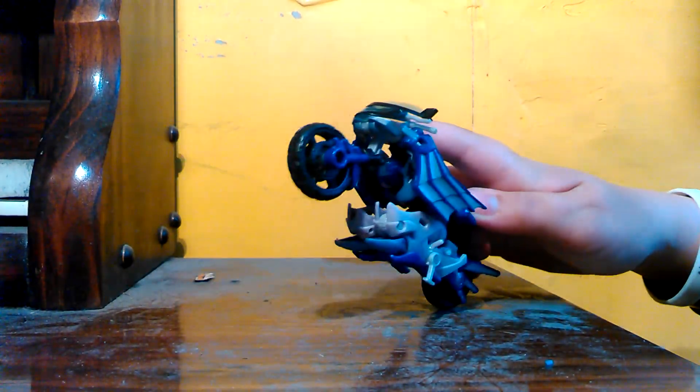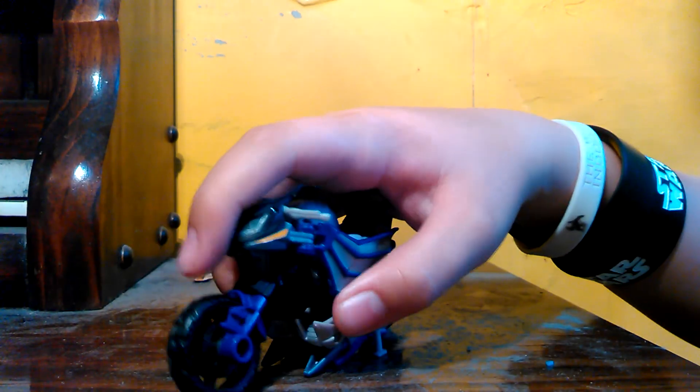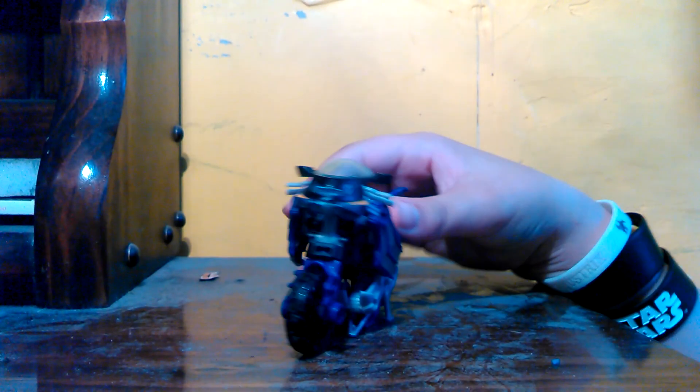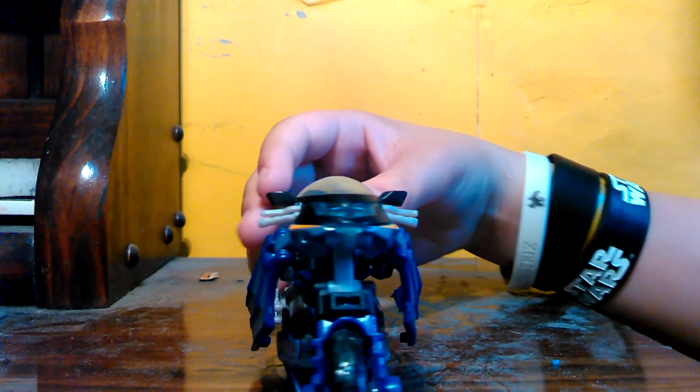The front wheels roll, but the other one kind of just stays in place. It rolls, but you have to be like... ugh. So either way, this is RC. You can have weird modes where she looks like this, or this. But either way, I'll transform it. It's a quite simplistic transformation, if you ask me.